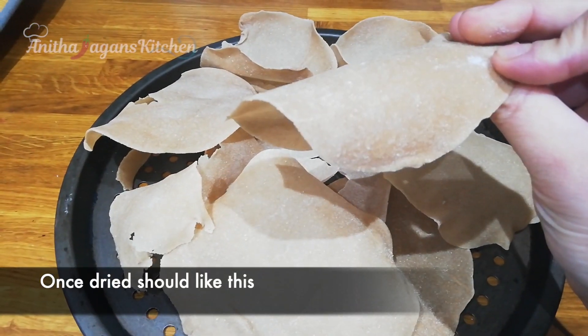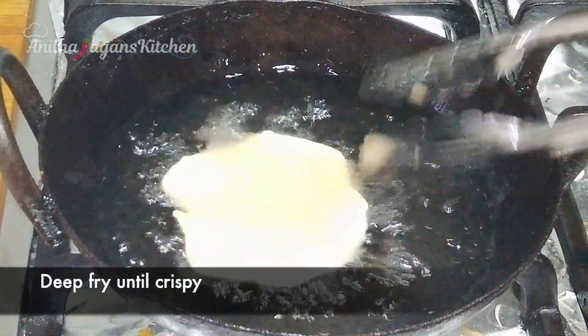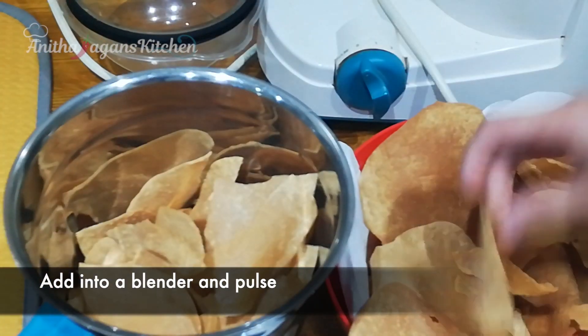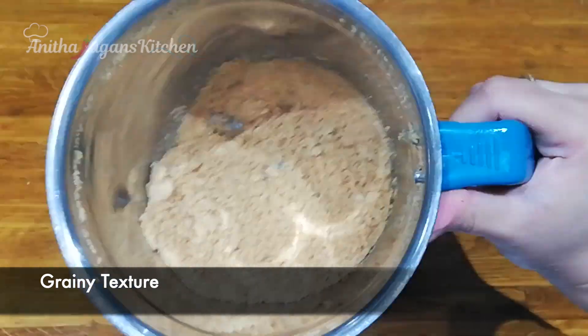Put it in a deep-fry and deep-fry it in oil. Then you can put it in the blender in pulse mode to get a grainy texture.